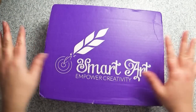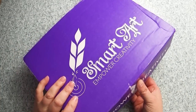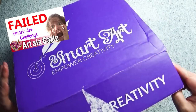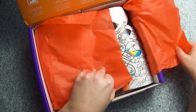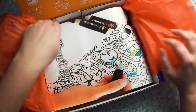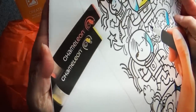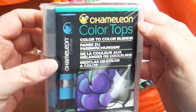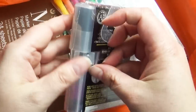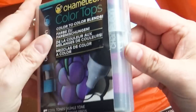Each month, SmartArt sends me a whole bunch of fun and interesting art supplies. Sometimes they're challenging to me, sometimes like last month's right up my alley. And this time, you guys at SmartArt — home run — they sent a box full of art supplies that I've always wanted to try but never wanted to buy, and that is the Chameleon Pens. Super curious about Chameleon Pens, and now I get to try them out.